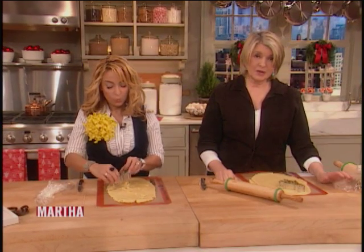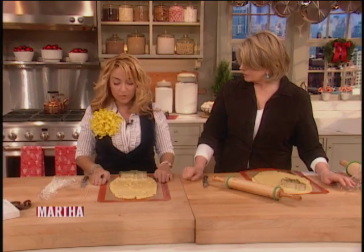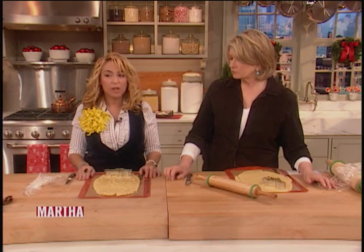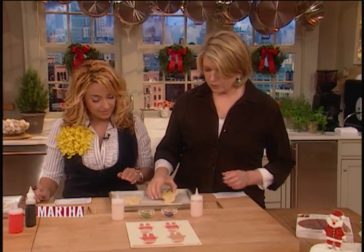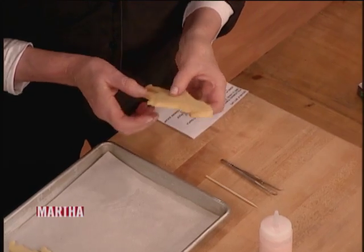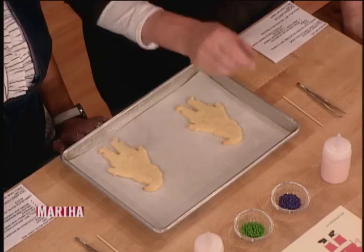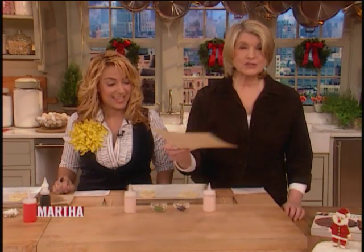Bake it right on the silpat on the baking sheet for 15 to 18 minutes at 325°F, depending on your oven. The baked cookies look great — see how flat and even they are? They're not brown. It's a great texture. You sometimes get a little brown edge but that's fine — it's good to know they're done.